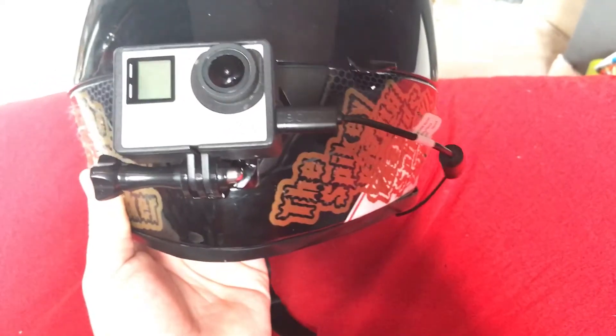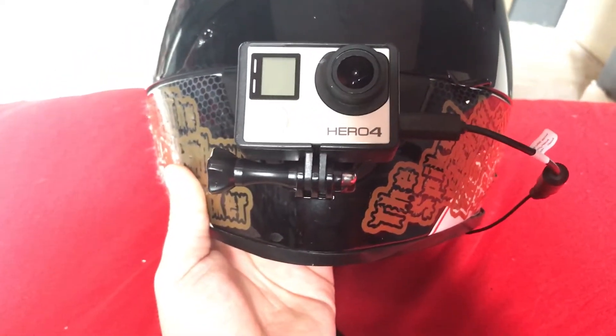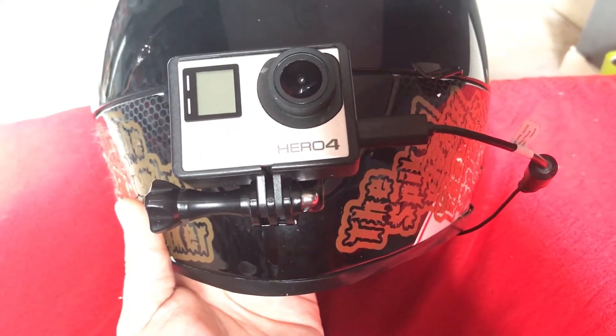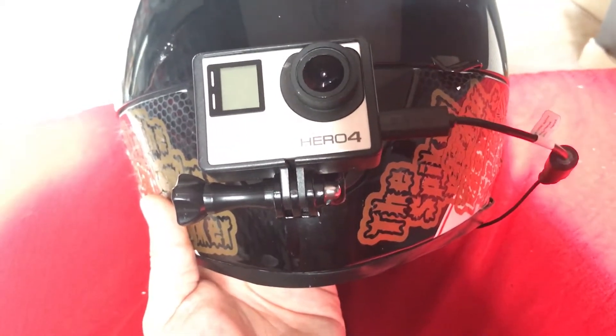I'm guessing a lot of people are going to be asking where I got the mic from. When I did buy it, it was from eBay, but I think Amazon sells them as well. So if you check on there and type in Boya lapel mic, then it should come up. Anyway, that has been my setup of my GoPro for my motovlogging. If you have any other questions about it, or you need any advice, then please put it down in the comments below. The reason I did this is because I got asked what my setup is like, so for those who wanted to know, now you know. Don't be afraid to ask anything down in the comments, because I'll be more than happy to help you out.